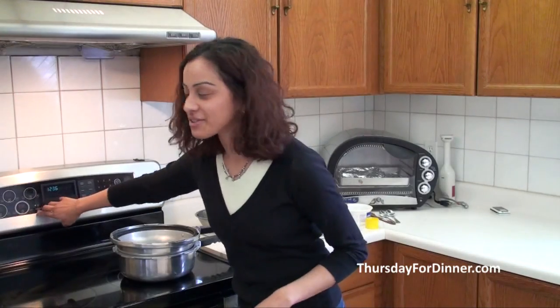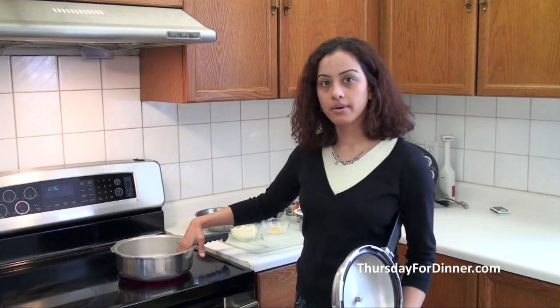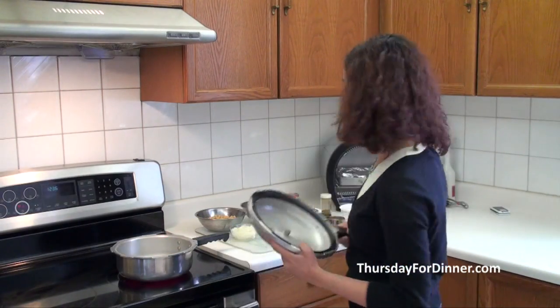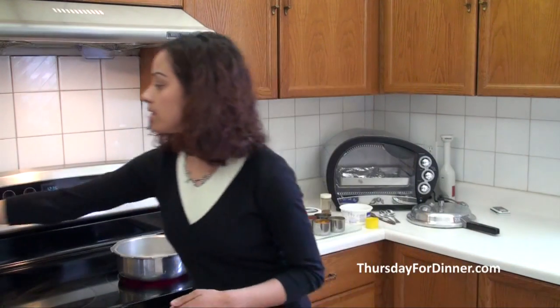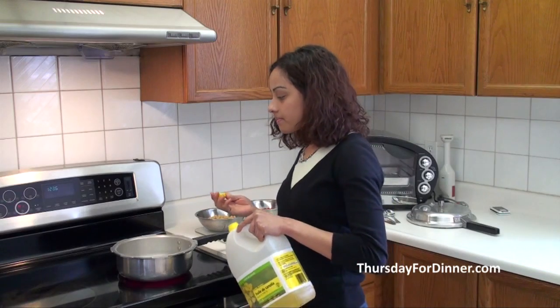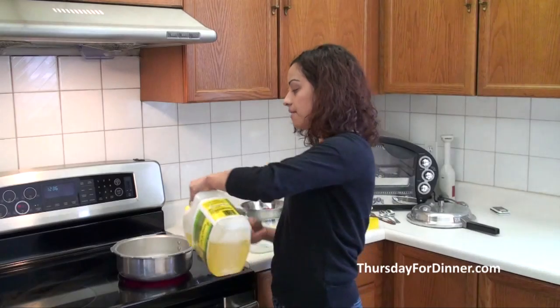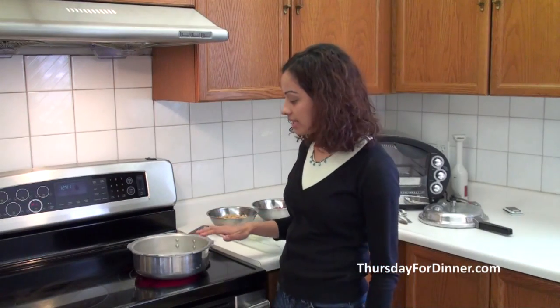To start, turn on the stove. This is a little mini pressure cooker that I actually got from India, but if you have a larger one, that's fine too. My stove is on and I'm going to put into here maybe like two or three tablespoons of oil. You want a good amount because you're sautéing onions — if you don't have enough, then the onions will just stick. The oil has sufficiently heated. It took a while because this pot is quite thick.